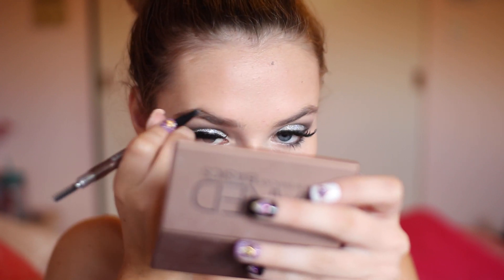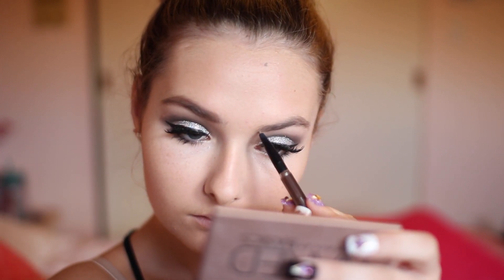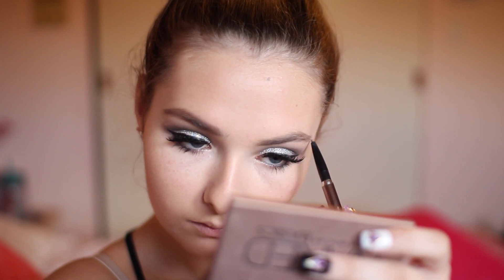I'm moving into my eyebrows, just combing them out and filling them in. I find that it really completed the look. I'm not necessarily a fan of dark eyebrows, but when you have such a dramatic makeup look I highly suggest darkening your brows or just making them more full because it looks a lot better. Then I'm setting that with my gimme brow to make sure they stay in place all night.